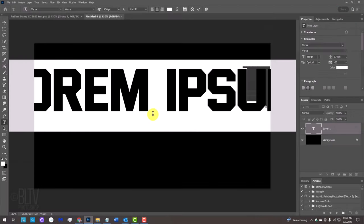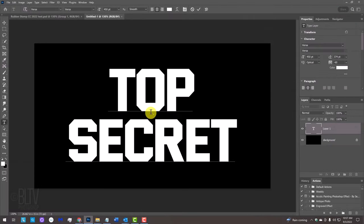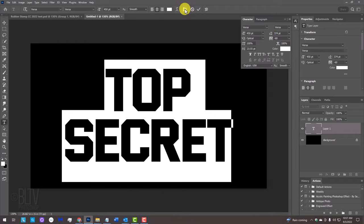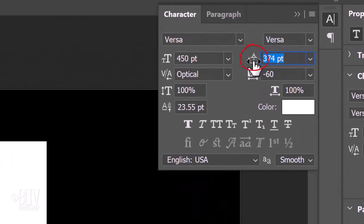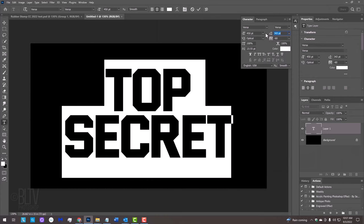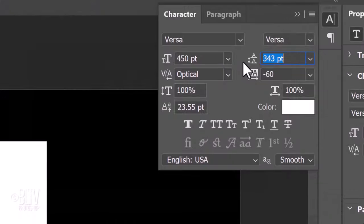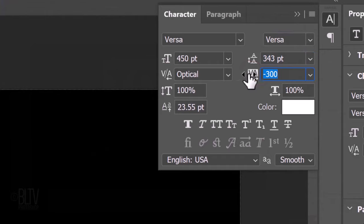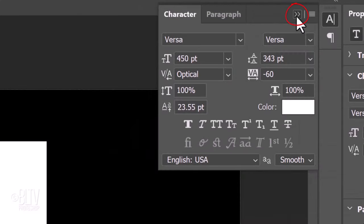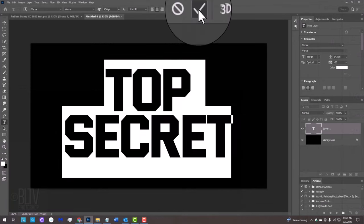Click on your document and type out your text. If you're typing two or more lines and want to adjust the line spacing known as leading, or character spacing known as tracking, drag your cursor over your text and click the character panel icon or go to Window and Character. Place your cursor over the leading icon, which changes your cursor to a scrubby slider, and drag left or right to adjust spacing. Once you're happy, close the character panel and press Enter or click the checkmark.